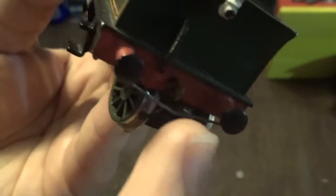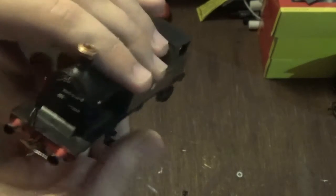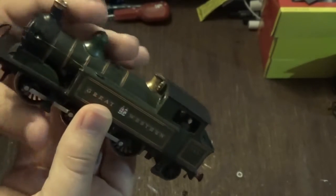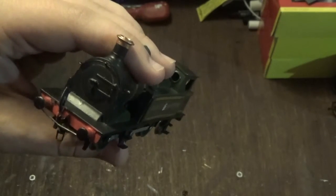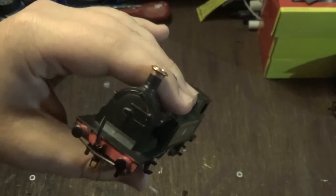Interestingly, this model does not have any tension lock couplings — it does have these chain link couplings on the front and back. It also has wire wrapped around the buffers, which acts as a coupling bar. I have seen this on other models at model railway exhibitions and it does seem to work okay as a coupling, though I haven't tried it myself yet because when I ran it on the track I didn't couple it up to any stock. But if it works on other models then it should work on this one.